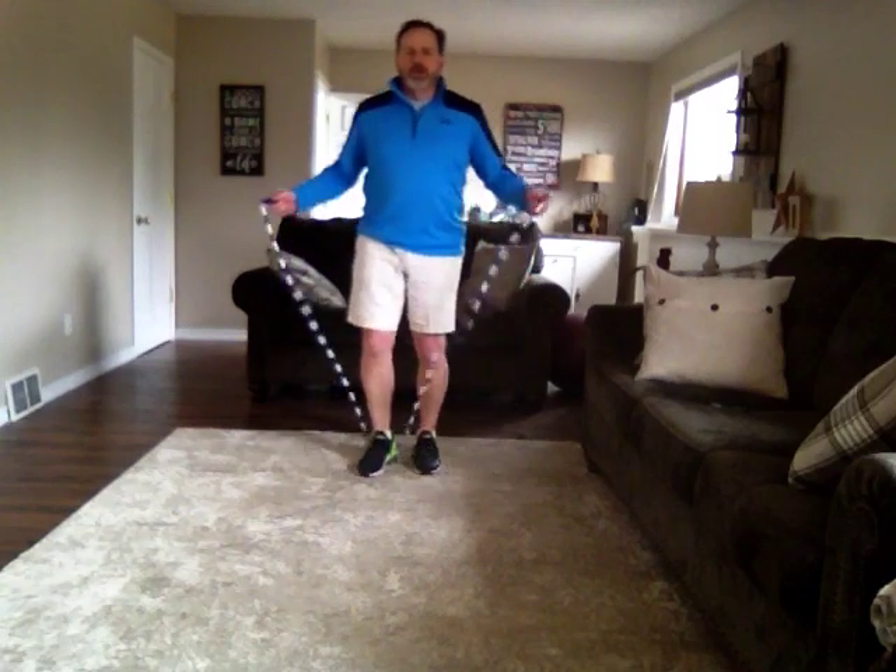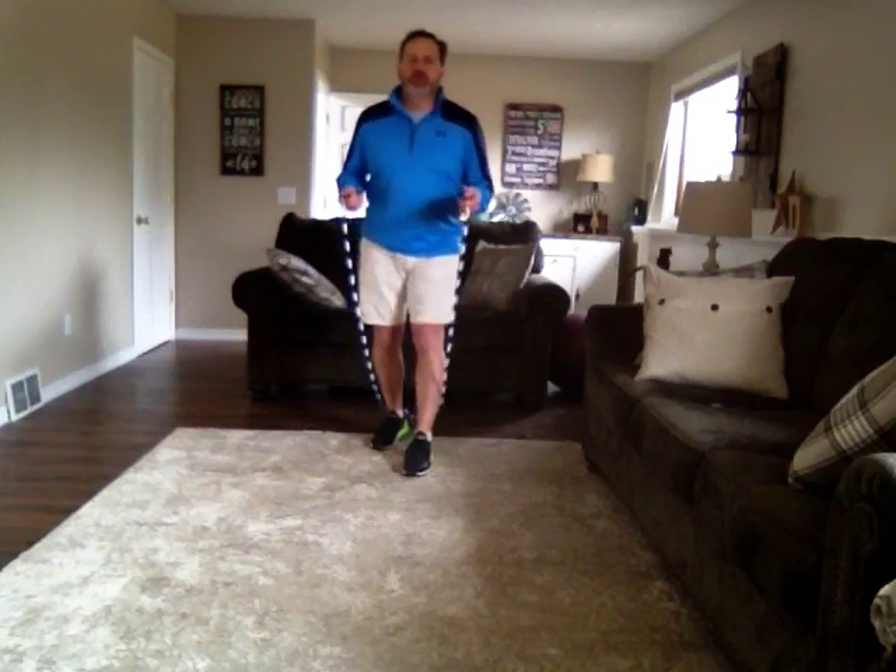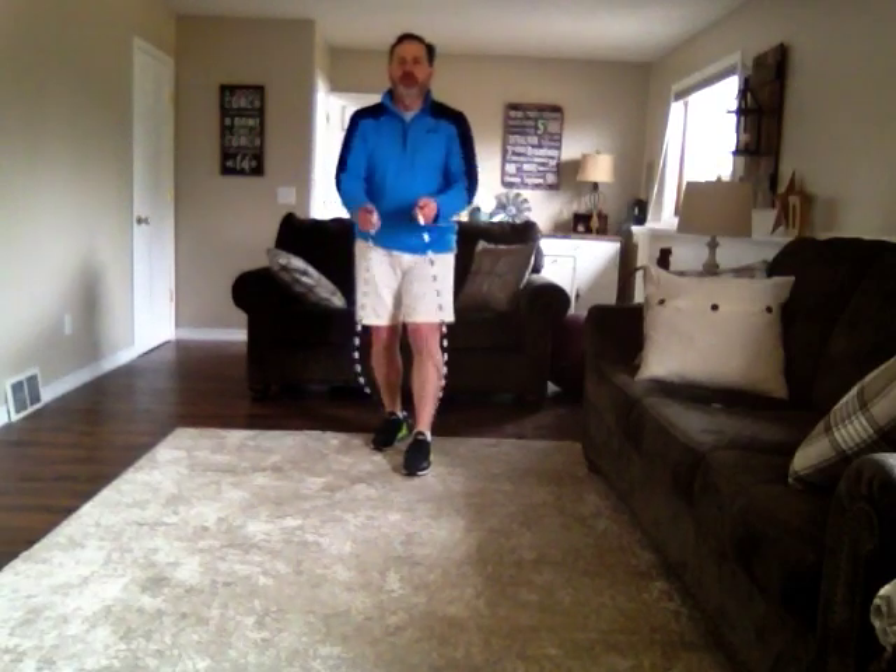Another one would be Nordic Ski Jumping. This is where you start with your feet apart, forward and backwards, and we jump and switch our feet, bringing the back foot forward and the forward foot back. Here we go.